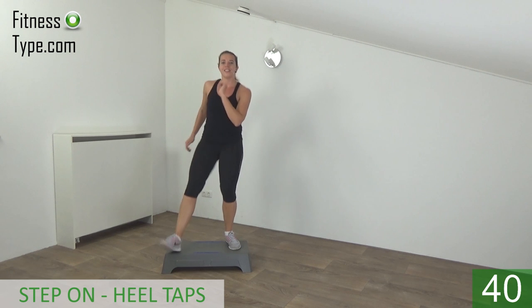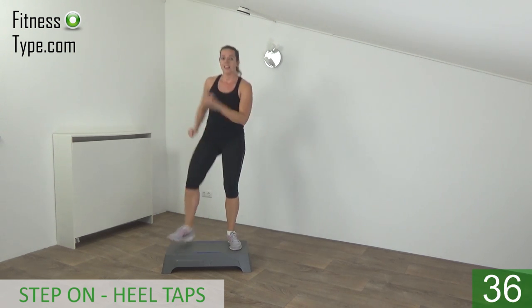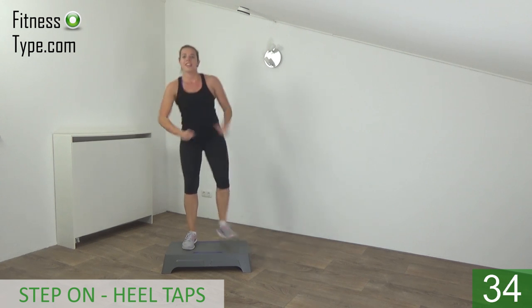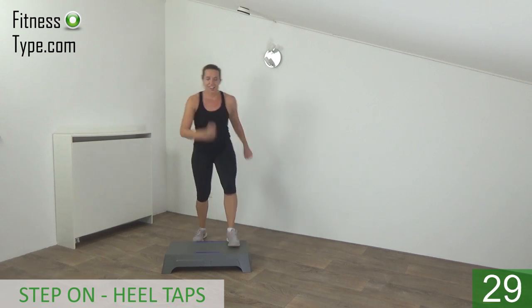Tap your heel, switch from side to side. Take your arms with you. Tap up and heel — on and off.